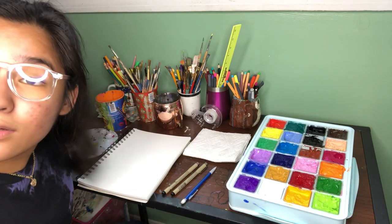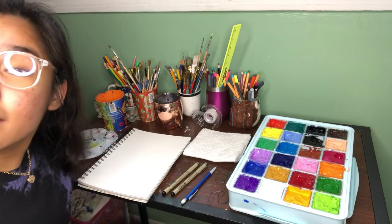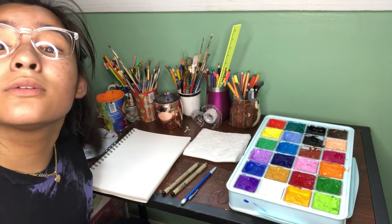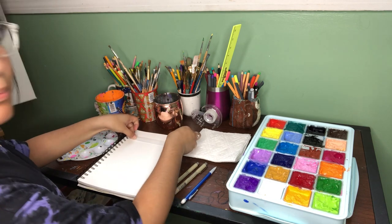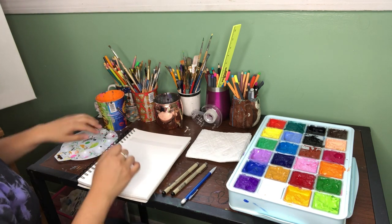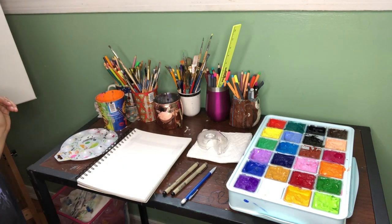These glasses are from Claire's — they're blue light glasses. A co-worker has them; I think they look cuter on her. Okay, so you just want to make a box with your tape — it doesn't matter what size. I'm going to make mine kind of small, and just do that until you have a perfect square.